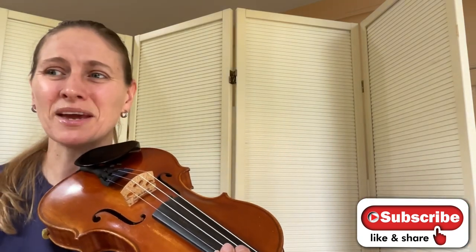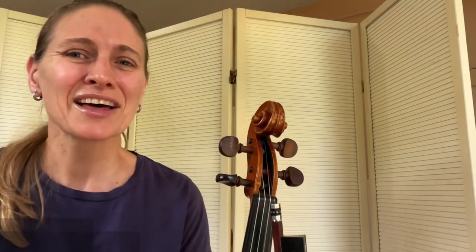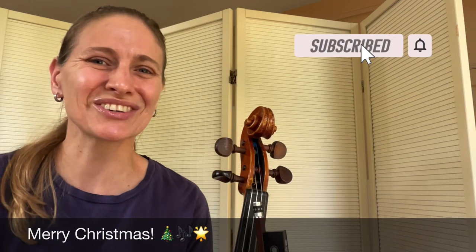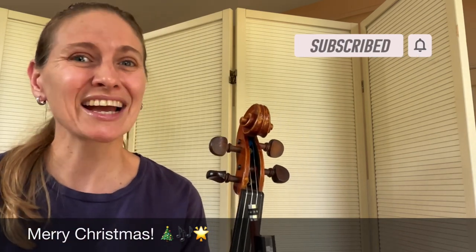That section repeats and then it goes back to the beginning, so it's super, super easy. Thank you so much for joining me here for this short tutorial. I hope you enjoy that and have a great Christmas this year — I'll catch you next time.